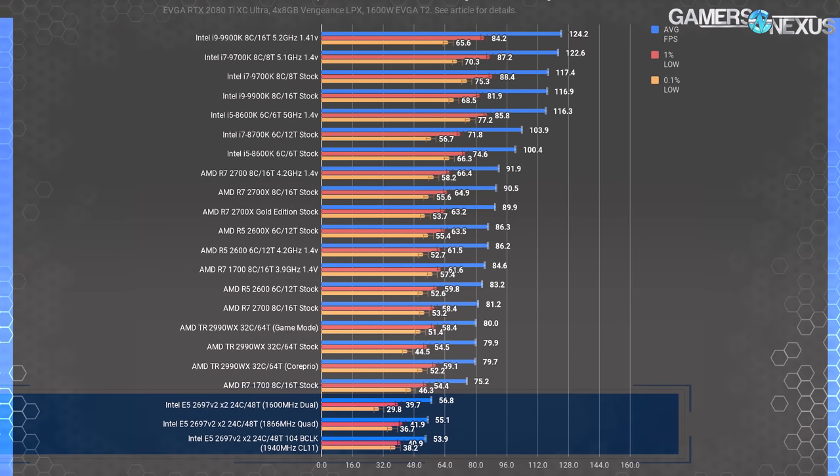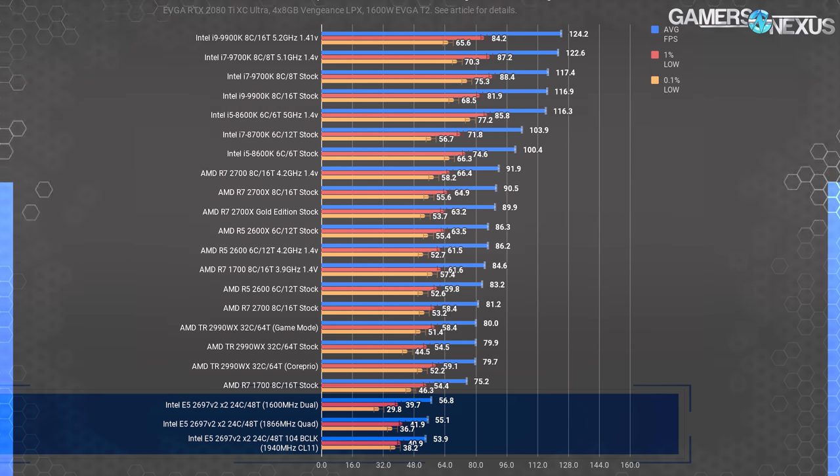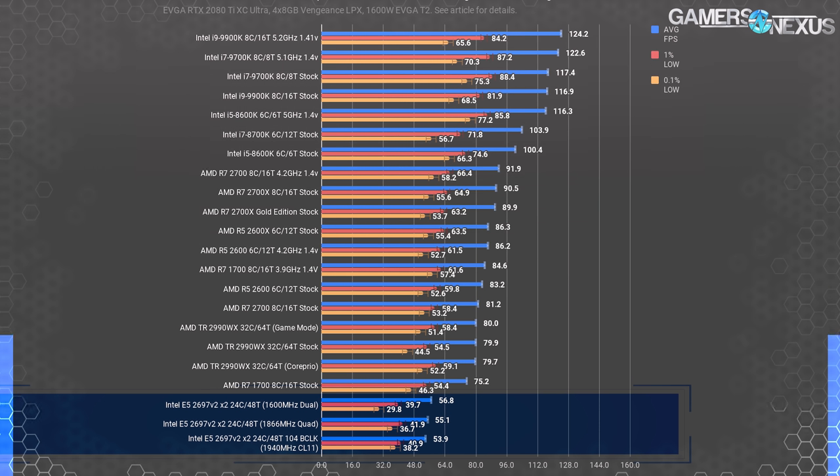GTA 5 at 1080p positions the Intel E5 CPUs at the very bottom of the chart, far away from anything else. They're really bad. GTA 5 just does not like this combination of hardware — you'd be much better off buying an i5 or R5 for this game, like the 2600 or 8600K. That said, this is clearly not a build meant for gaming. It may be better to go with a second system for that task, or disabling one of the CPUs when gaming.